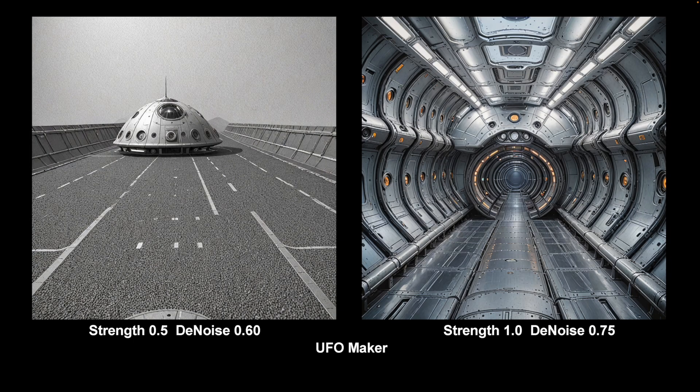Next up is one that is generally for a single purpose, which is making UFOs. But it's actually quite an adaptable LoRA. At low strength, it just has a rather sad little UFO on a road. But at higher strengths it does rather nice details, often curved and nicely shaped. It doesn't take much notice of the composition at higher levels.